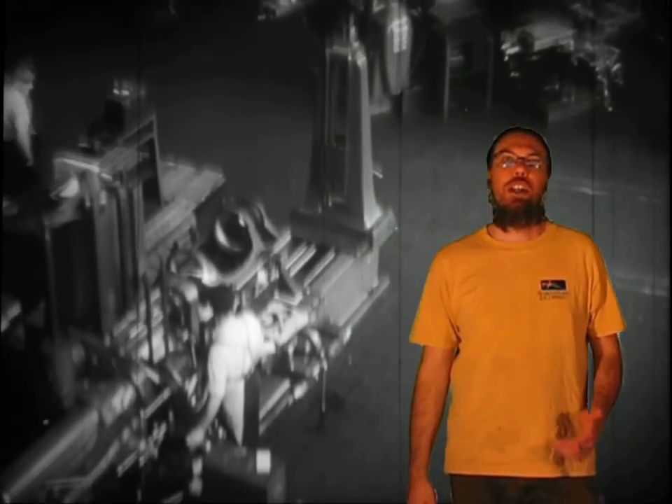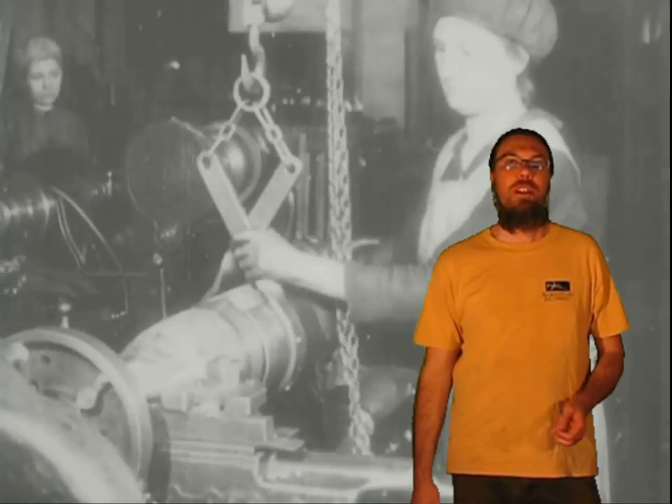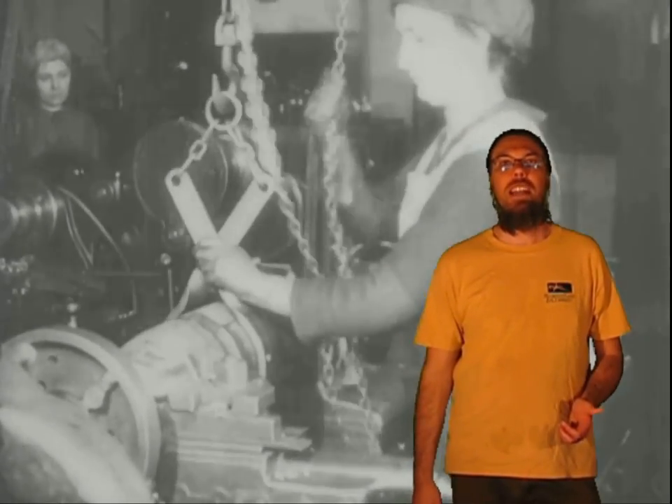Hi Aeronaut! A while back I showed you how to make your own lathe on a junk and we've used it several times on the show. Now in this episode we're going to start looking at ways to improve the lathe and upgrade pieces.